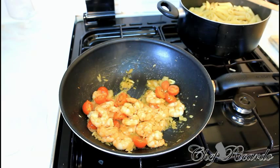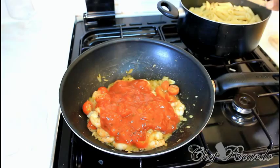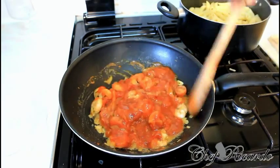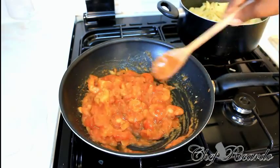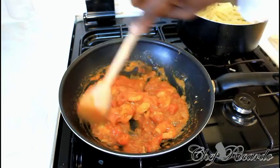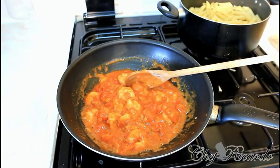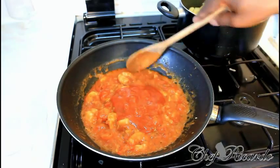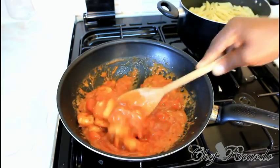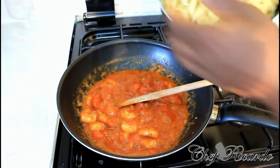Now we're gonna add some sauce inside of it — this is the bolognese sauce. I'll use half a jar of this one. Let's see what's gonna happen. If we need to add any more we will add it at the end. Medium heat — put a little bit more sauce inside of it.